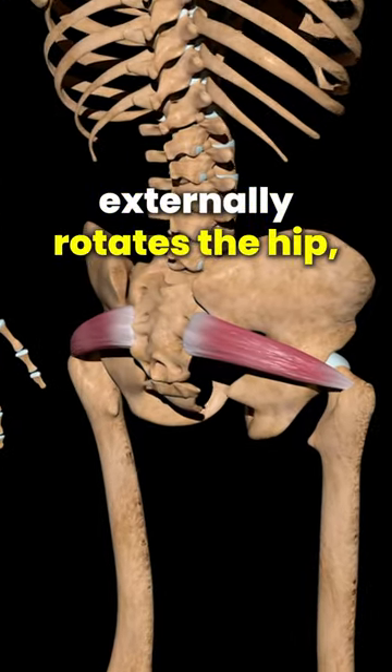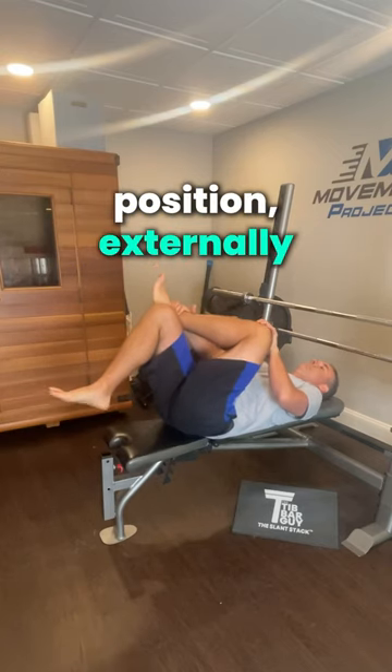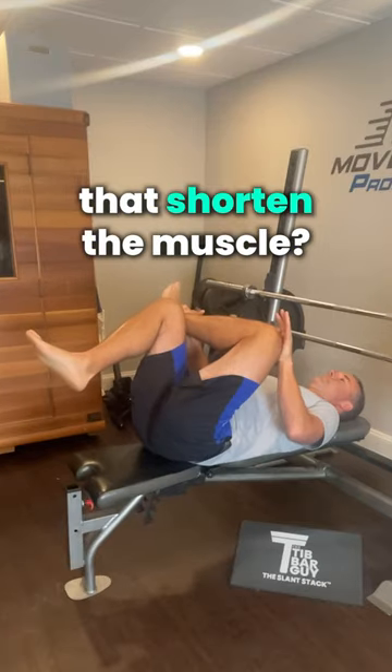The piriformis muscle externally rotates the hip, but the classic stretch position externally rotates the hip. Wait — doesn't that shorten the muscle?